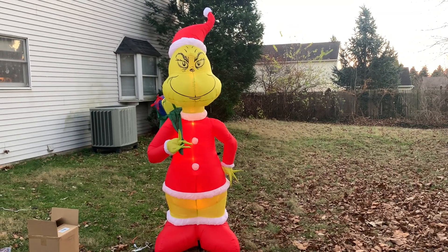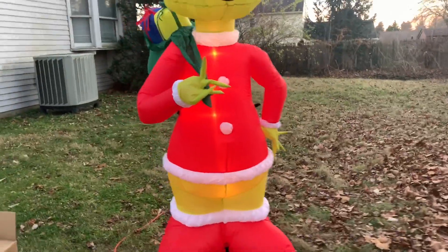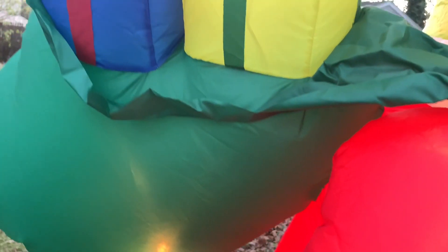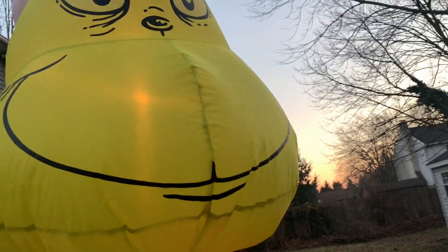It looks a lot better. I'm going to do a quick walk around. Here's the present sack — it has two presents, I believe, on this side. A couple lights in it. I believe this only has six C7s. It's a pretty simple design.